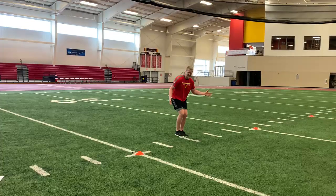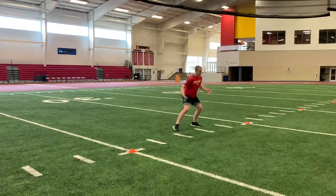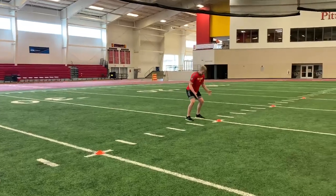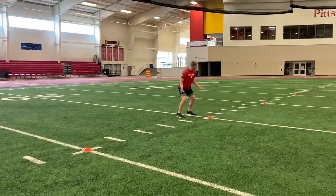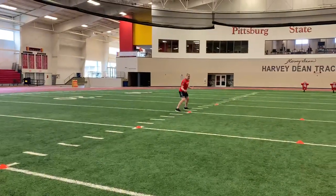Hips low, toes stay straight ahead — not clicking the heels, not crossing over. Shuffle, toes good, athletic stance, toes stay square, not clicking the heels. We're going 10 yards, 10 yards, extra step.